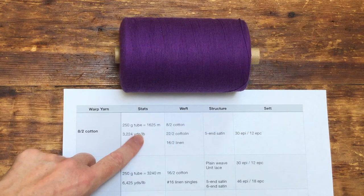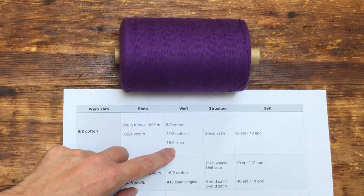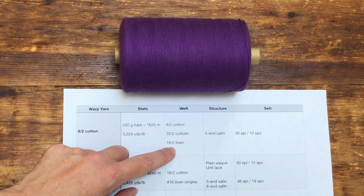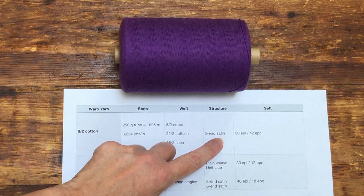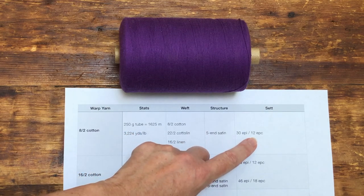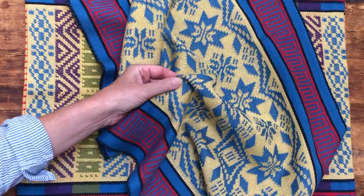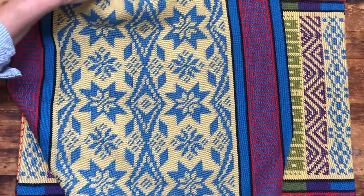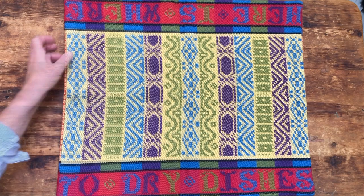Here's the 8/2 cotton, the thickest cotton I've ever used on my drawloom. It clocks in at a little over 3,000 yards per pound. For damask, I pair it with itself, cotylin, or 16/2 linen. The only structure I've woven with it so far is 5-end satin, although 4-end broken twill would work well. For satin that weaves satisfyingly to square, I set it at about 30 ends per inch. For twill, the set should be just a hair looser. This is what the cloth looks like — it's supple, thick, and the floats aren't too long. It makes a great kitchen towel, and I have several all in heavy use. The cloth is sturdy enough to withstand all manner of torments.